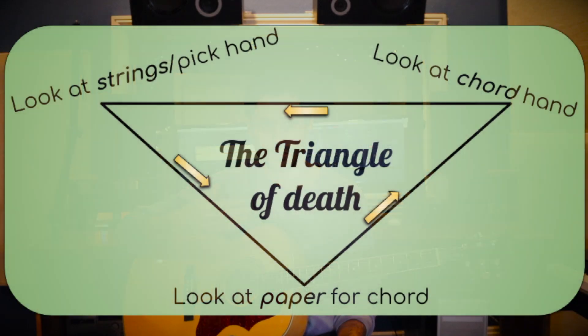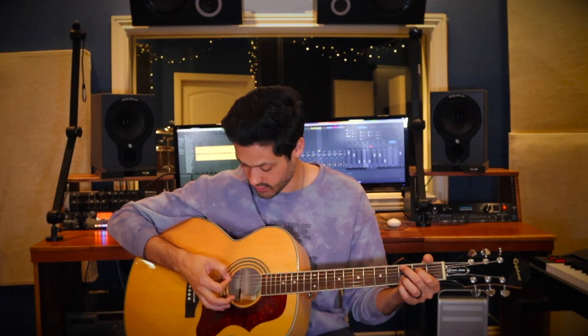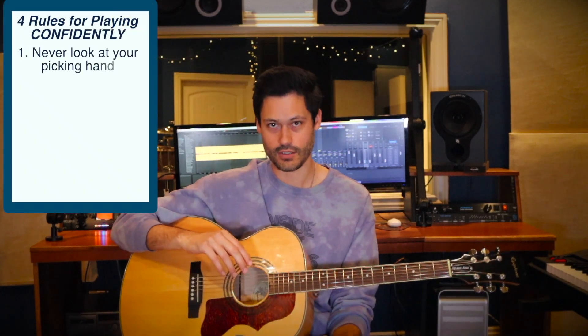Don't go back and forth between your right hand, your left hand, and your paper — I call it the triangle of death. We want to look at the music, then at our hand, then at our next chord, and back again. No. Stop the triangle of death. Whenever possible, look away from all three of those things and focus in on the music. How are we going to get there? Let's look at number two.